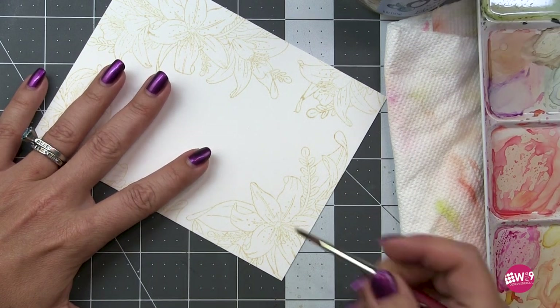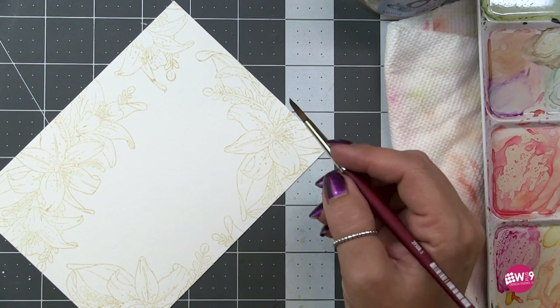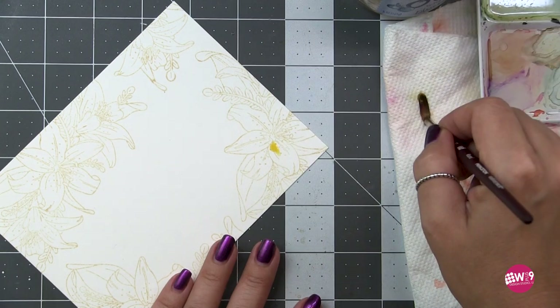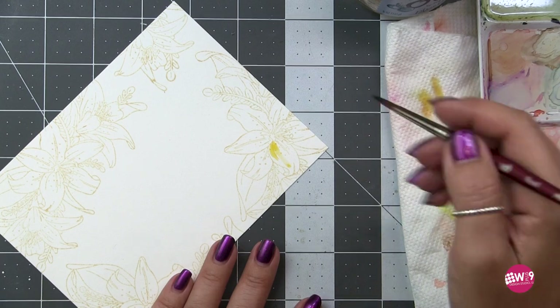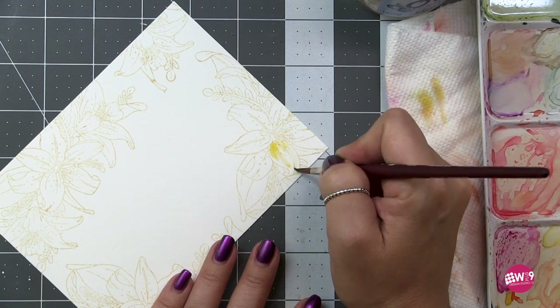One of the first things you'll notice different from the last couple of watercolor videos is I'm going to use a lot less water. You'll notice I'm blotting my brush off on the paper towel much more thoroughly, pushing it in and giving it a couple seconds to really pull that moisture out of the brush.